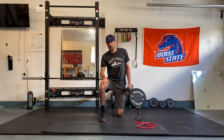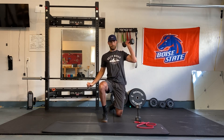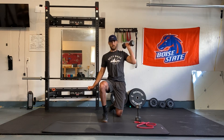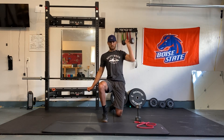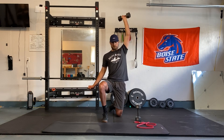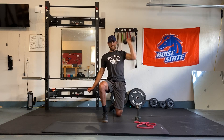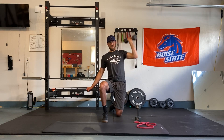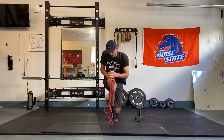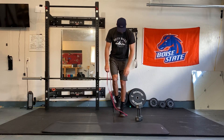Let's go two more — one and two for twelve. Go ahead and switch. Here we go. Breathe it out as we press up, looking straight forward, breathing in on the way down. Let's go three more — one, two, and three. Weight down. I'm going to grab my band and we're going to go into our lateral shuffles to get our glutes turned on.